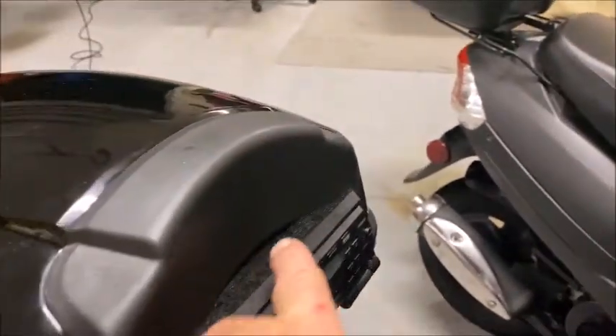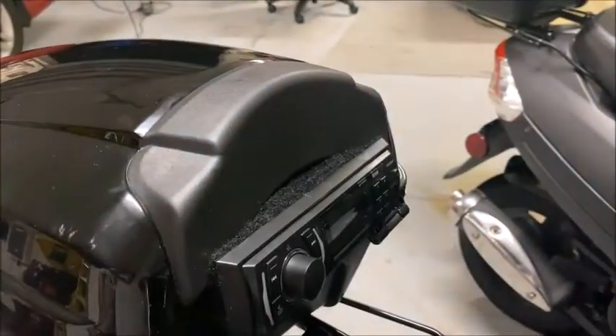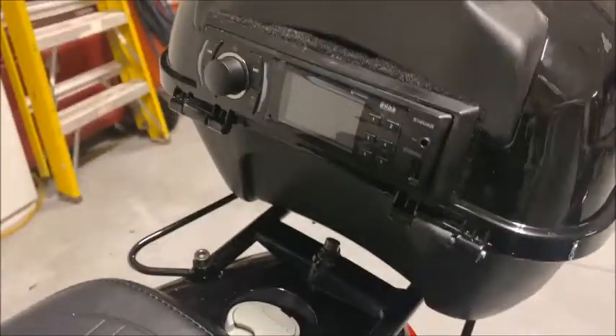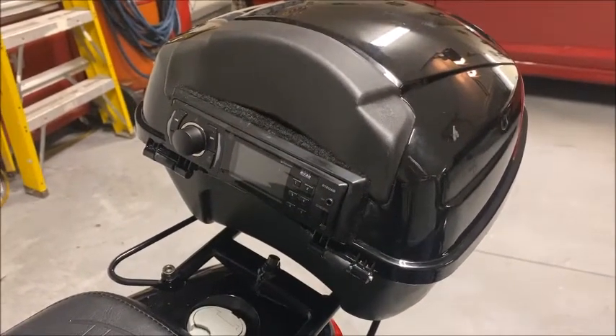I decided not to use the piece of shiny black because it just didn't look right — there was too much space in between. So we filled it up with this acoustic carpet and went around the whole trim ring to make it look seamless, just like the other side. Looking sweet.